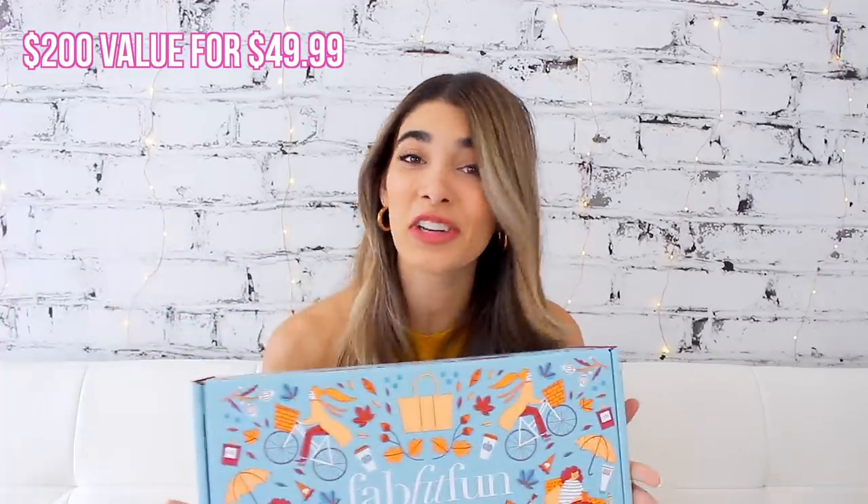I did want to let you guys know that FabFitFun is not sponsoring this video — I am not being paid to talk about this. My opinion and reaction about everything in this box is 100% my own. I really love being transparent with you guys. This FabFitFun box is available for $49.99 and they gave me a discount code: HAILEY10, for $10 off to get it for $39.99. I don't make any commission or money from it — it's honestly just for you guys to get $10 off your first box.